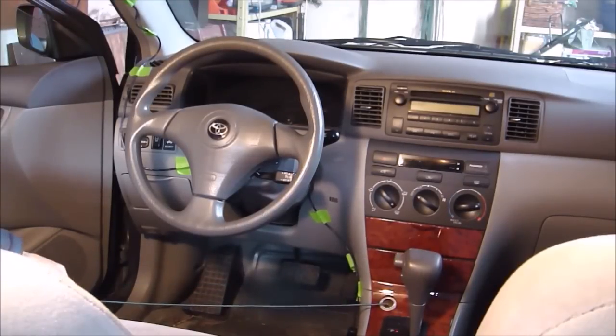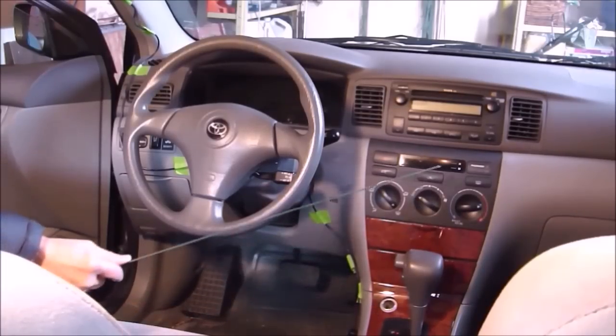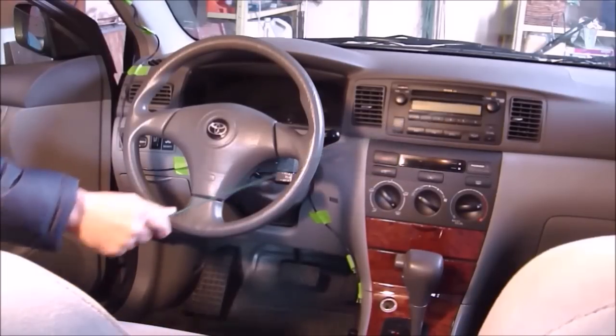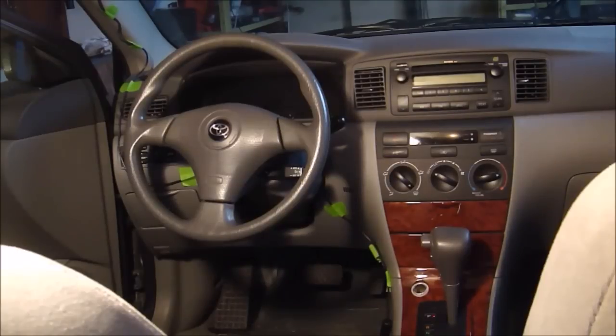One day, I was playing with this cigarette lighter socket in this 2006 Toyota Corolla and blew the fuse unfortunately. Not only did the socket lose power, but there was no more clock display and no more radio. Eventually I was able to find the blown fuse and replace it with a good one and fix the problem by myself. This video is going to show you how I did it, and I hope it will help you do the same thing yourself.